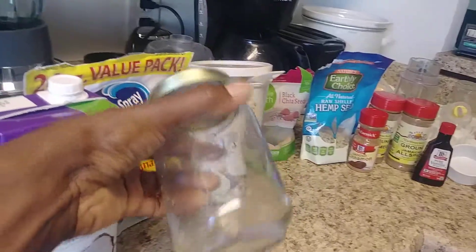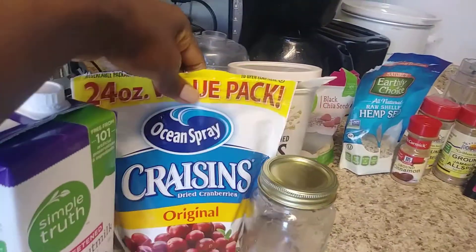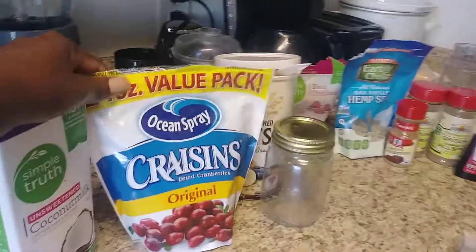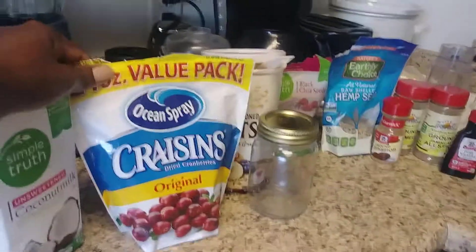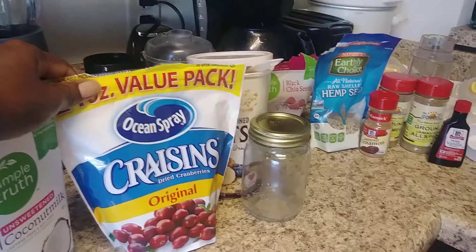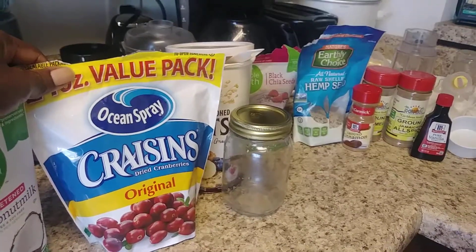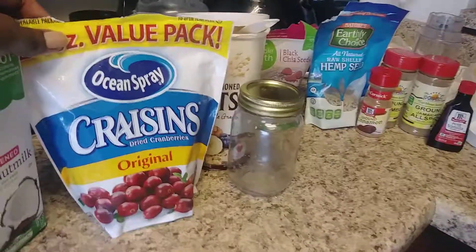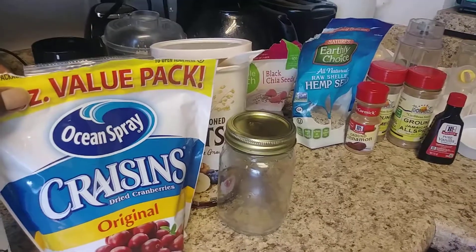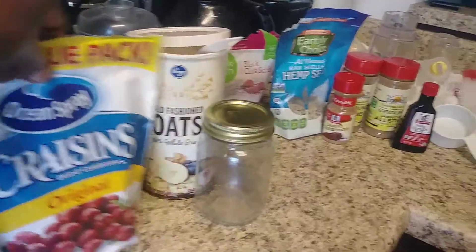You're going to need a mason jar — a glass mason jar. I am using craisins with mine. You can use any type of fruit: mango, strawberries — you can cut up some strawberry in place of the raisins. You don't have to use raisins. You can use blueberries, raspberries — chop them up and put those in instead.